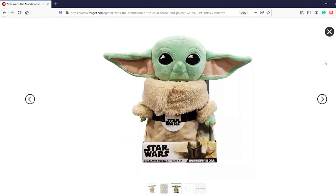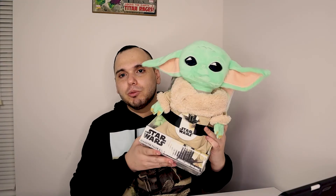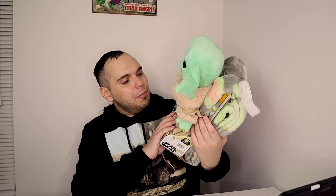I'm actually gonna keep him in the box — I'm not gonna open it up, I'm just gonna put it somewhere on the shelf. He is just awesome. Honestly, he doesn't even look like a pillow; he kind of looks like a stuffed animal figure. He is pretty big and a good size.